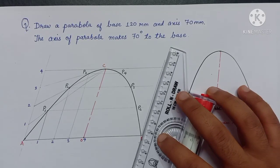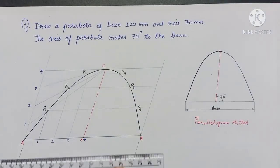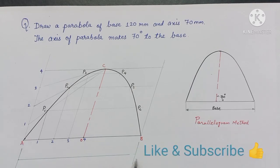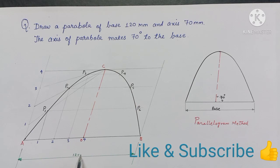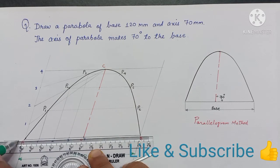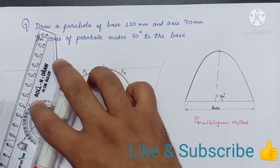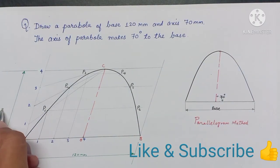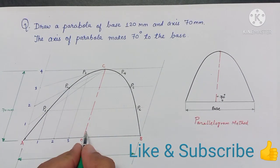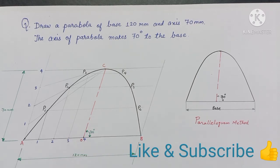Now giving dimensions. So we complete drawing a parabola by parallelogram method.